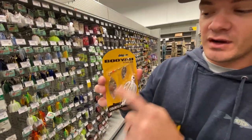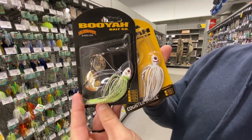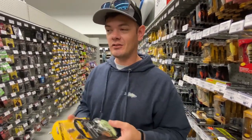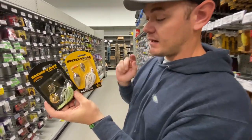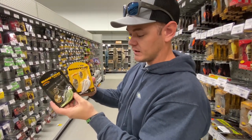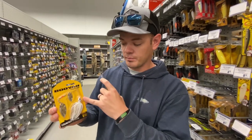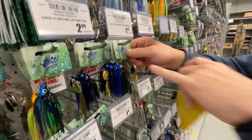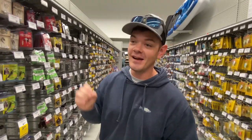Bait number three is an all-white spinnerbait with silver willow leaf blades. I personally go with this all-white, silver setup where I live — it catches the most fish. Something worth noting: I was talking with Alex Rudd about the size of the eyes on your bait. Bigger eyes give the bass more of a target to lock on to. I'm going to be experimenting with that, and this spinnerbait actually has really big red eyes, which might give it an edge.